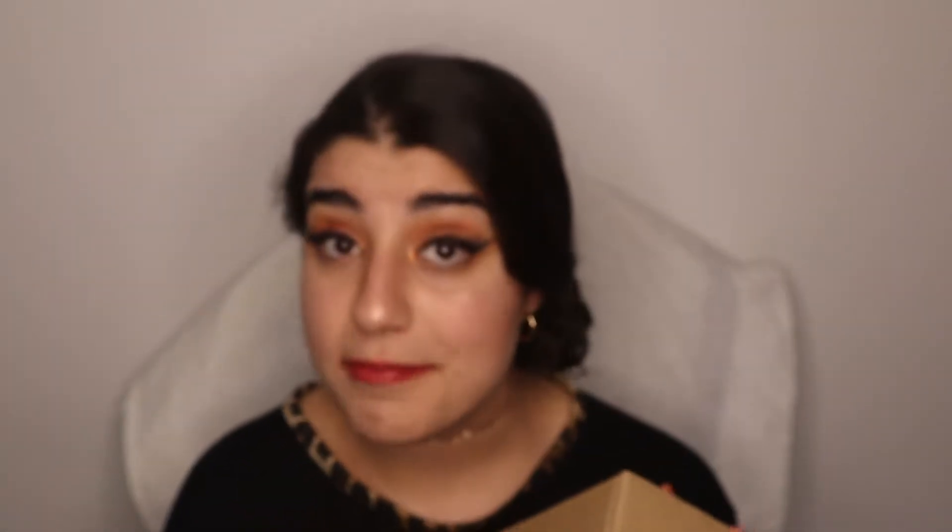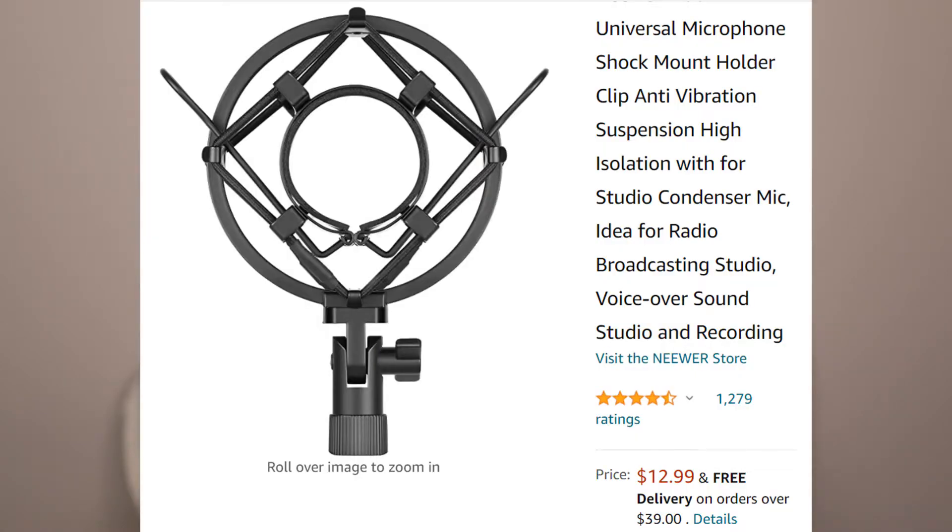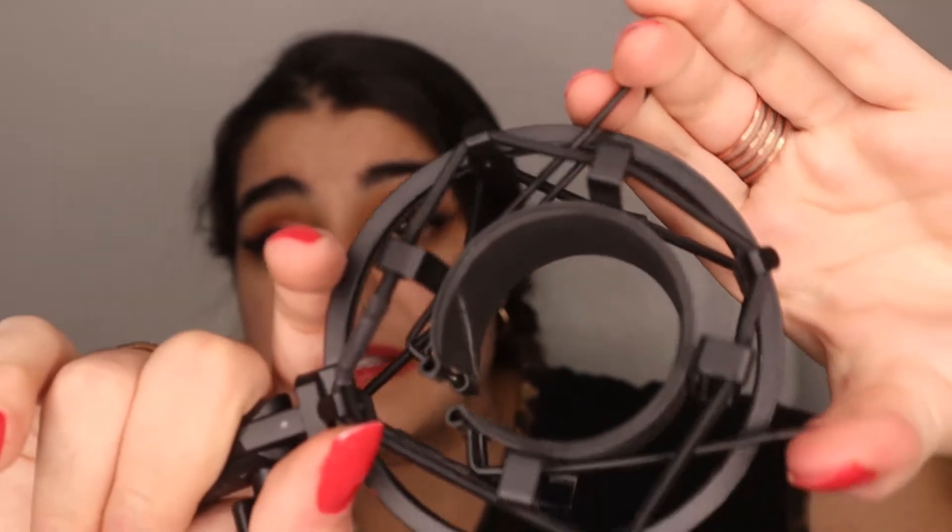Next is a shock mount — not shock mountain, a shock mount. This is what I use to hold my microphone. You could use the one that came with it, but I like the shock mount because it feels more secure than what the microphone came with. This is what you'd see professionals use in a home studio. You open it up, press it, put your microphone inside, and it holds the microphone in place.